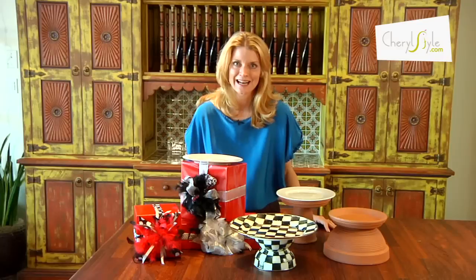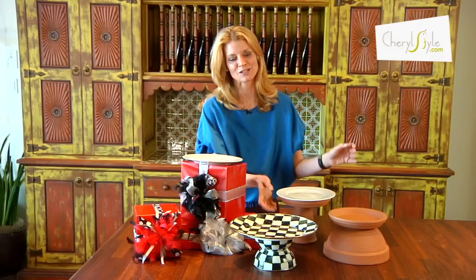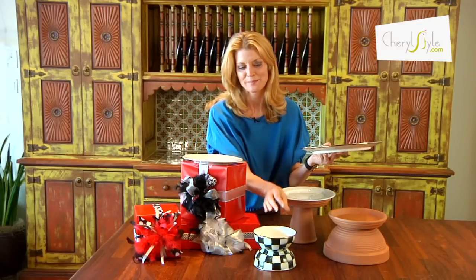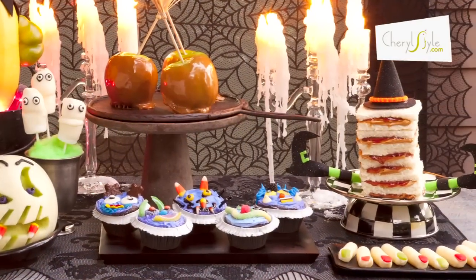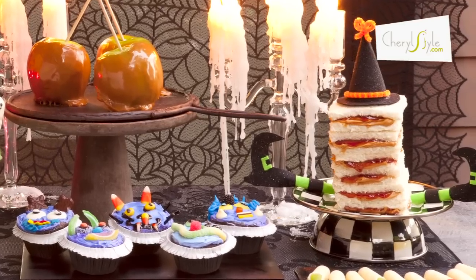And then my favorite way to get height variation on the buffet is to turn a bowl on top of each other. But use a piece of wax so it doesn't fall. And then voila, you've got height variation right there. And remember, if you elevate the food, you help to elevate the mood.